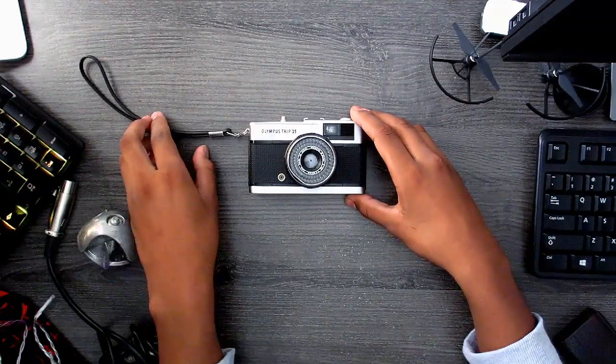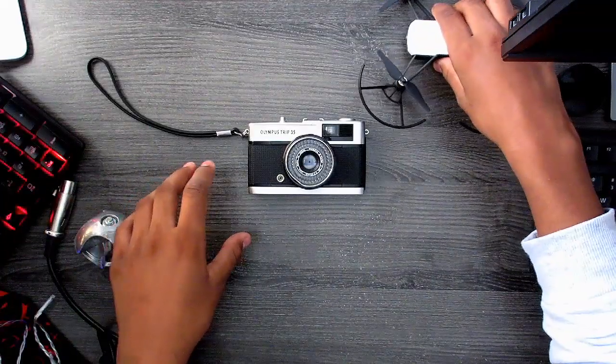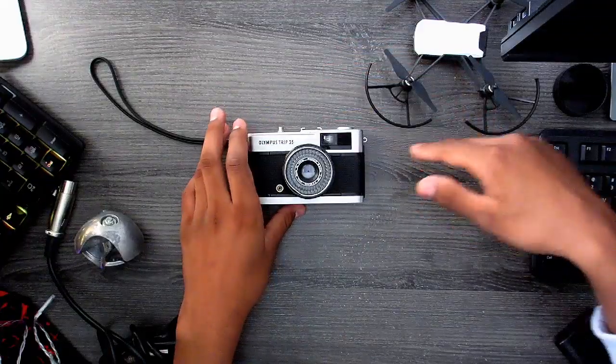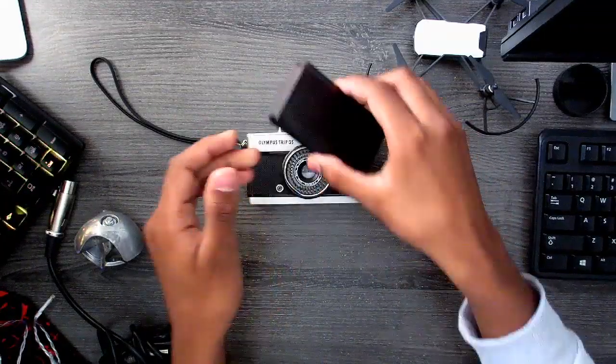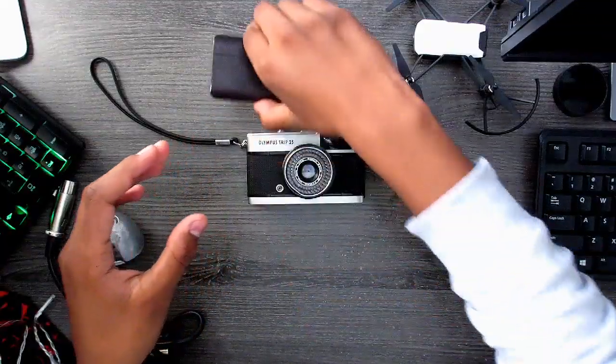I'm going to kind of push things away to create leading lines. On this side of the frame we're going to have like our throat, and I just want this like blade coming out like that. This is a power bank — it looks robust and looks film-like. So I'm going to put that here.